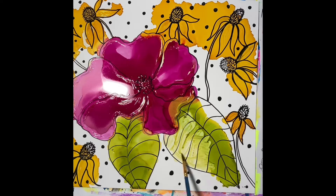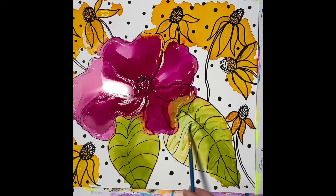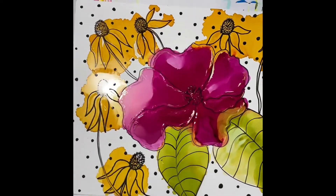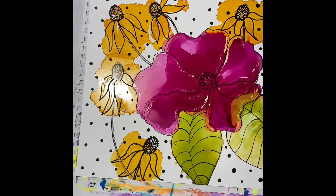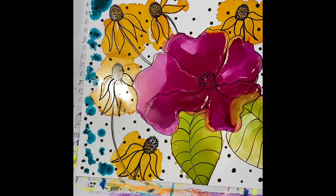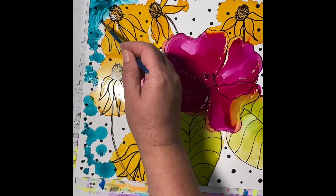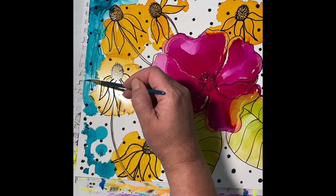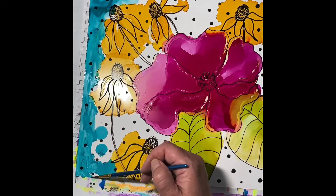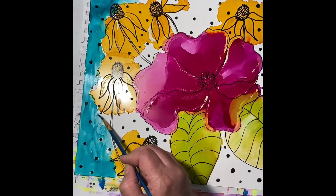This was kind of an experiment because I didn't know if the Posca pens were going to run when I put the alcohol ink on. I let the paint marker dry for a couple of days before I started putting the ink on, just to give it lots of time to dry. The Yupo paper is a recyclable plastic, so sometimes things take a while to dry and can be kind of floating on top of the paper — they don't absorb. So I wasn't really sure how the Posca pen was going to react, but it seems to do okay. I did have a couple of places where it started to bleed into the ink, but I just mixed that in and it was fine.